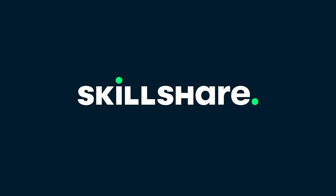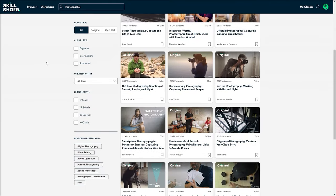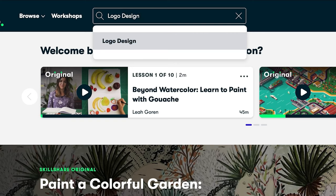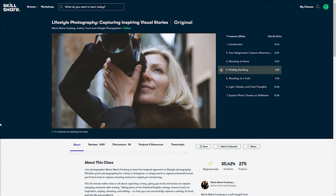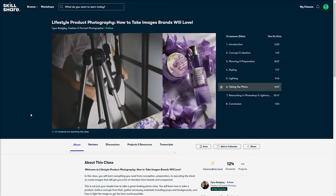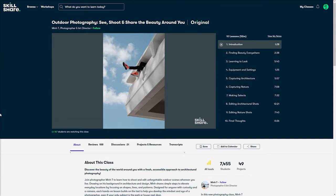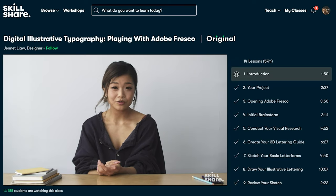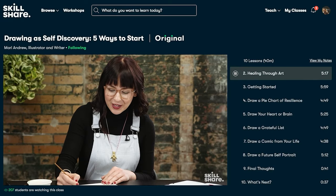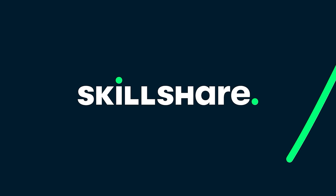Skillshare is an online learning community with a vast array of classes across a multitude of topics, covering things like photography, video production, web design, art, and writing, to name but a few. The classes on average run for between 30 to 60 minutes, and each one is broken up into chapters that you can come back to as and when you please, which makes them easy to fit around even the busiest schedules. There are classes to suit complete beginners as well as those already experienced. Basically, Skillshare has something for everyone. Check them out using the link in the description, and the first 1000 people to do so will get a one month free trial.